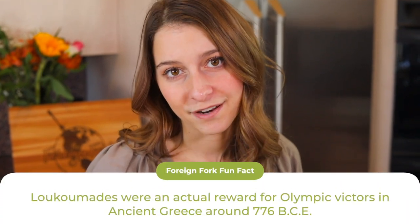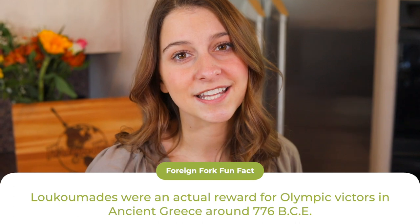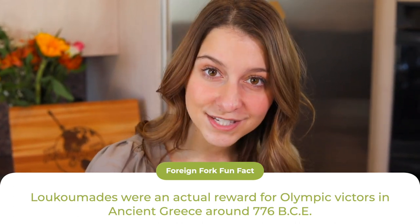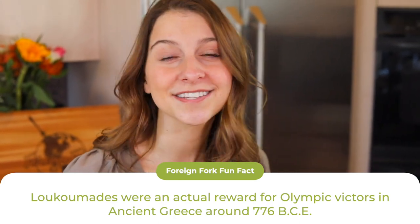A little history about loukoumades for you: the very first record of loukoumades being made is from ancient Greece in 776 BC, and they were actually made as a prize for the Olympic victors. So if you won, you got a plate of loukoumades. If that doesn't tell you they're liquid gold, then I don't know what will.